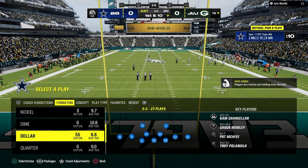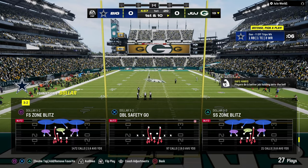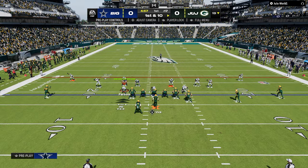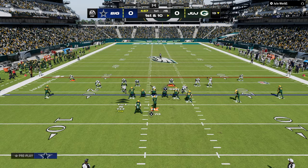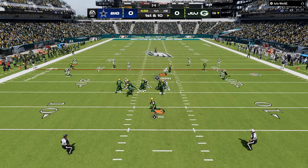One of the principles I come back to every single year on defense, whenever I'm trying to figure out how to play good defense, is make it look the same. In today's video, we're going to show you one of my favorite defenses in Madden 24 right now, and that is this double safety walk down dollar defense.